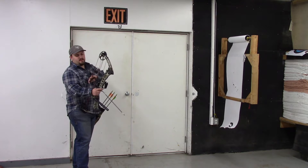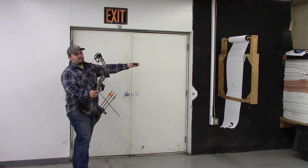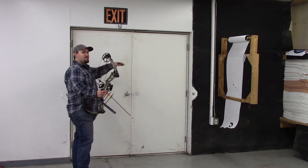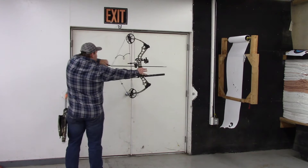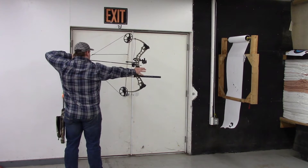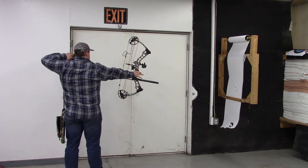First you're going to want to put in your arrow. We're going to be shooting through the paper. I'll be a lefty so I'll be looking away from you guys for just a second. Draw back just like you normally would, plainly aim, and shoot through the paper.